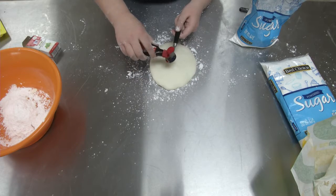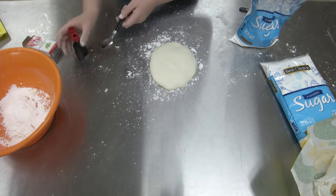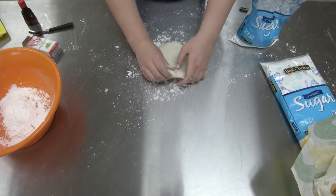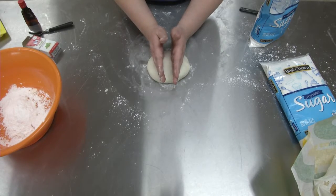Now you'll add in your extract — about a drop, then again depending on how strong you want it to be, as much as you want. After that, mix it together so that it's all even. You always want to have powdered sugar on hand just in case it gets too sticky.